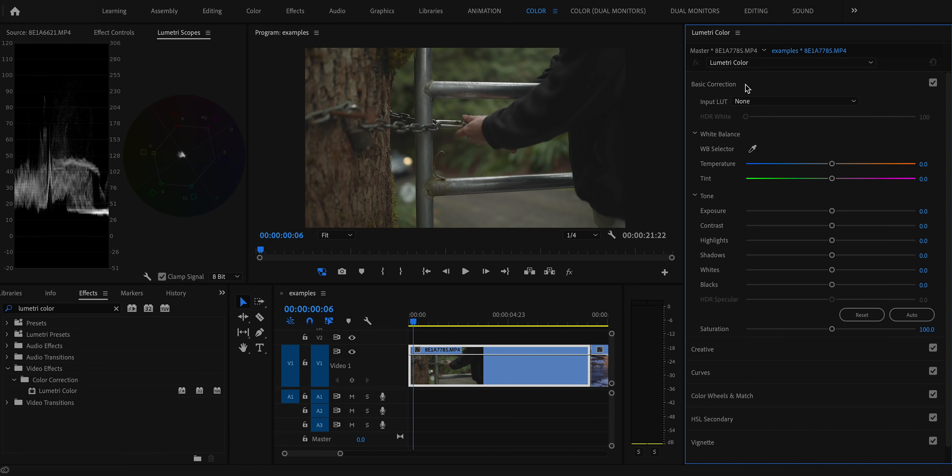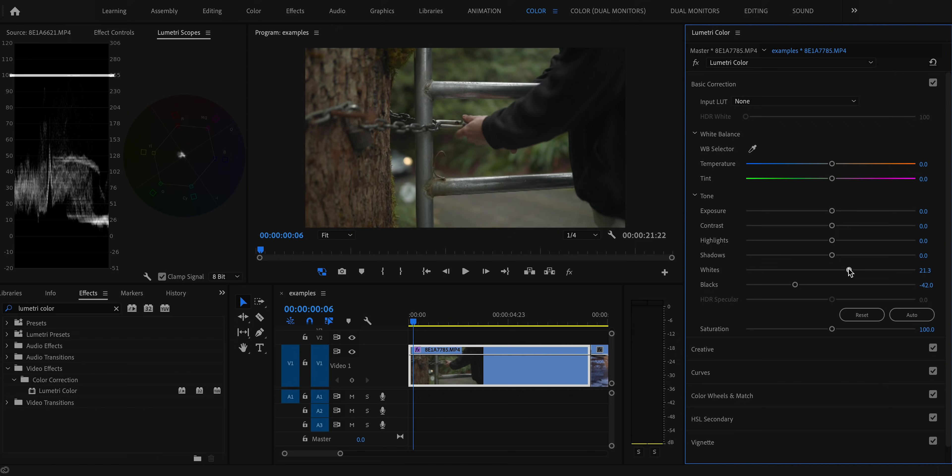The first thing I want to do is take that flat footage and bring back a realistic, lifelike amount of contrast. I'll start by taking the black point and dragging it down until something on the parade hits zero, then take the white point and drag it up so some pixels technically hit 100, giving us that full contrast from true white to true black.